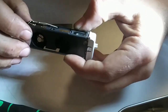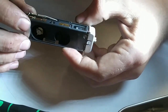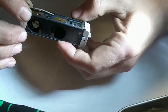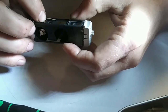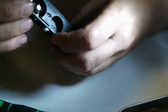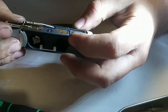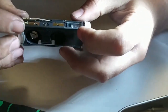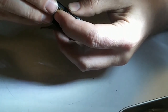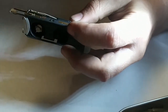All right. I think... I've done this before, but I've only done it once. I'm going to pause this and figure out what I need to do.